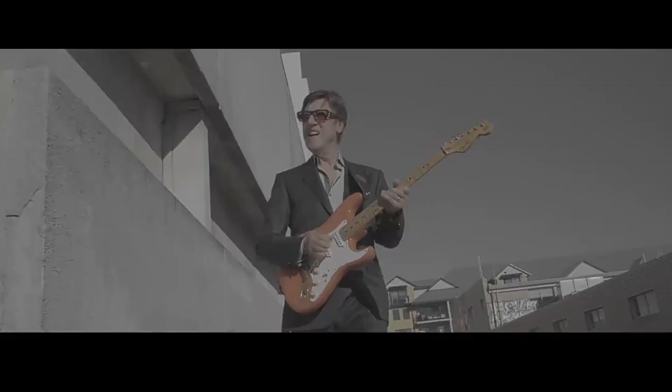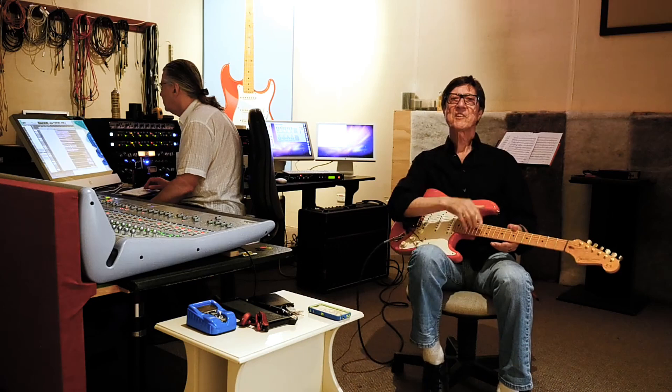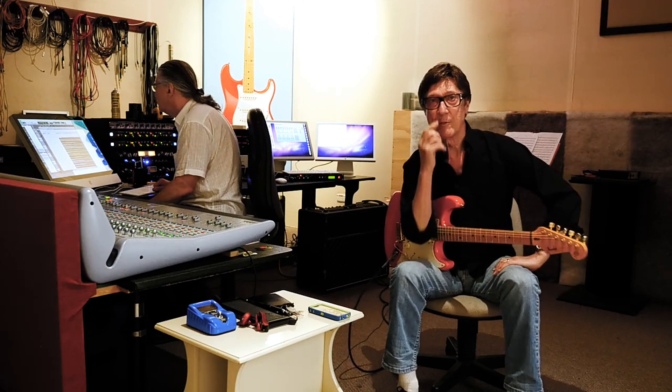Hank Marvin. Without a word. Oh, there's a camera in the room. And here I am trying to work on a new album. Is that what I'm doing? Yes, that's what I'm doing apparently. I'm not just here to enjoy myself, I'm actually working. It's a new album.